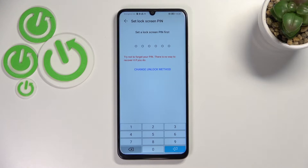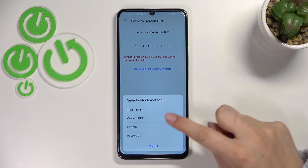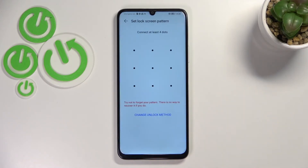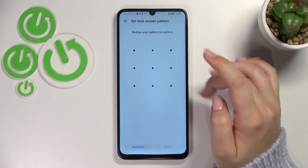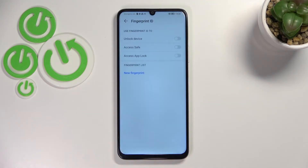You can set the PIN as displayed right now, but we can change the unlock method to, for example, a custom PIN, four-digit PIN, pattern, or password. I will pick the pattern, so let me tap on it, draw it, redraw it, and tap on Done. Be aware that without setting the screen lock you will not be able to add the fingerprint at all.